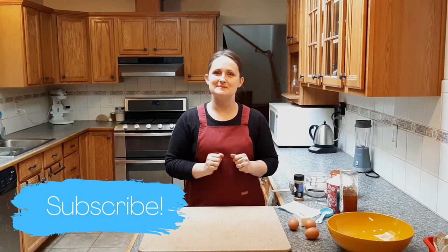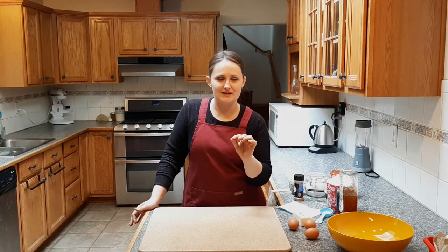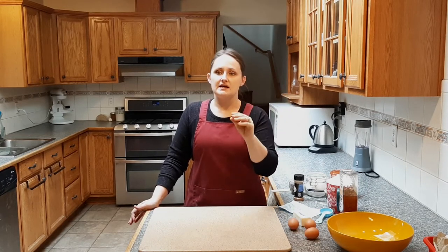Hi, and welcome back to my kitchen. If you're new here, thanks for joining me on this experiment, and if you are a regular here, thank you so much — I really appreciate the support. Today we are going to be making a cake with a little personal agenda, because very long story short, we just found out that my husband has a sugar intolerance — like sucrose intolerance — so he can't have stuff with table sugar in it.